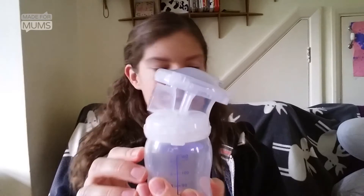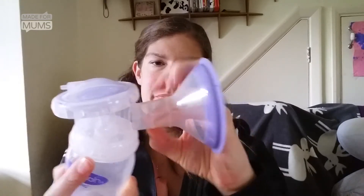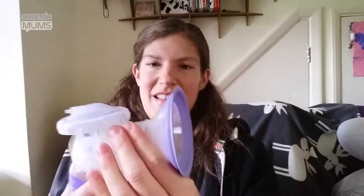Then you get your bottle and screw it to the bottom of the breast cushion body like that, and then all that remains is to put the breast cushion itself in the hole at the top here. As you can hear, he's eager for a feed, so I'll crack on.